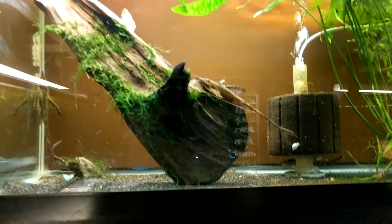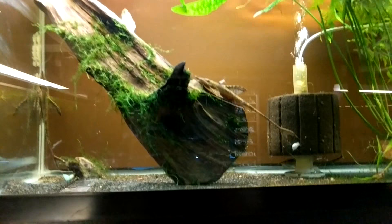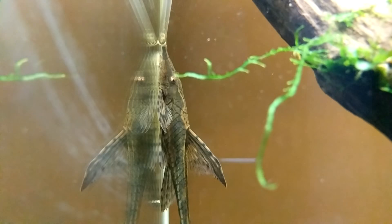For water parameters: the temperature of the water in here is 72°F and the pH is 6.8. These guys get fed twice a day — spirulina in the morning and pellet food or frozen food in the evening, including frozen blood worms, krill pellets, and frozen krill.